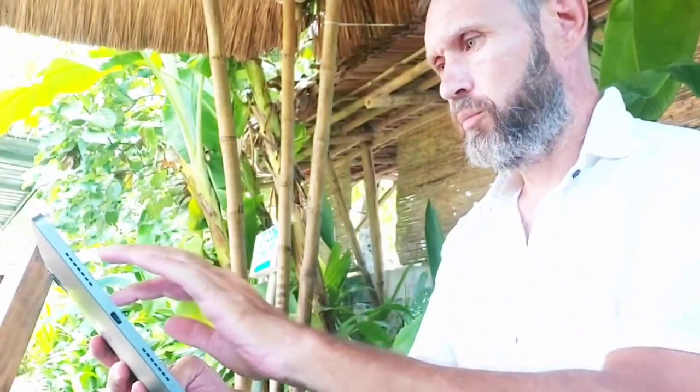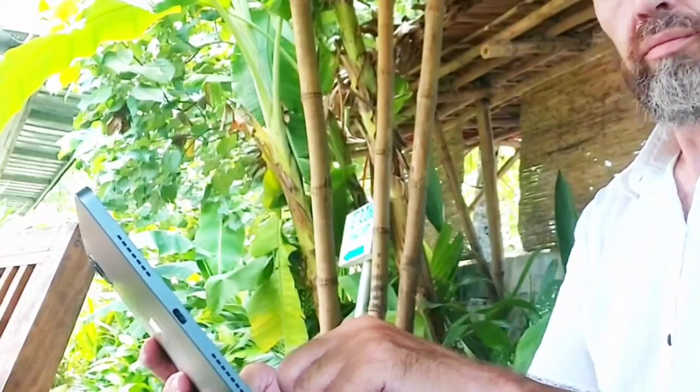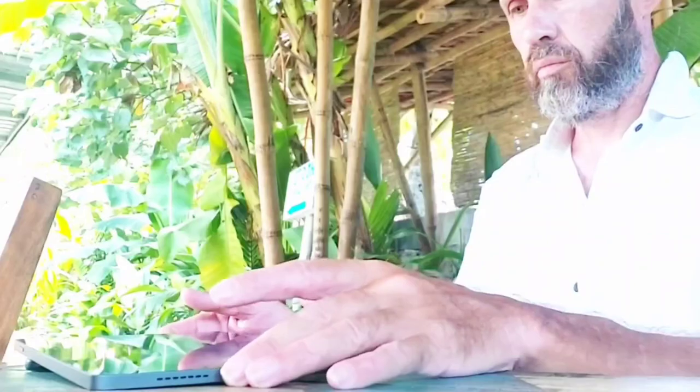Hey, my name is Rob and this is the RealMe Pad. I've been using it for over 10 months now and I use it everywhere all over Southeast Asia, and I'm absolutely loving it because of its performance. Here are a few things that I think you'd like to know. Hopefully this will help you in your decision when it comes to choosing.